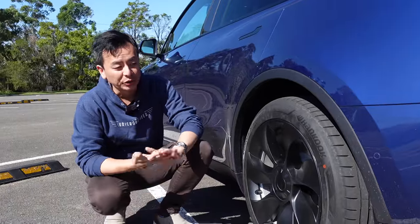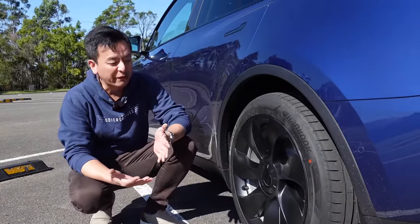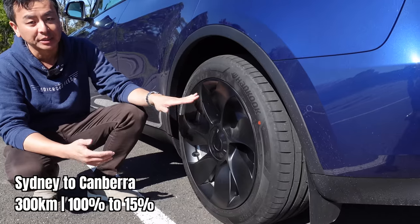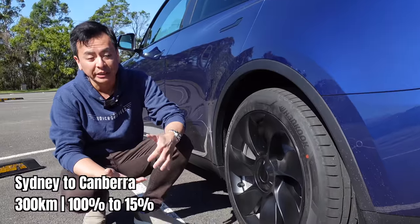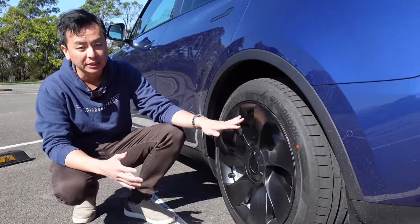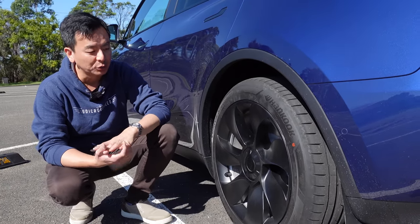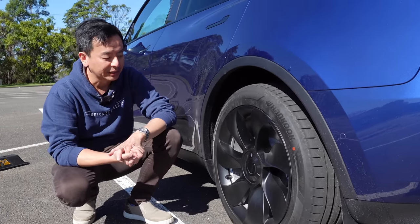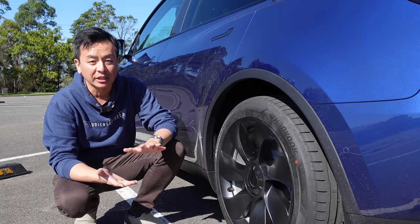One more thing to note is that the original Gemini caps have been designed to give your Tesla Model Y 19-inch approximately 5% extra range. Even with these wheel covers on, we managed to drive from Sydney to Canberra in one charge, from 100% down to 15% with a fully loaded vehicle. So yes, it might affect your range a little bit. I've heard viewers say it can drop range by a few percent compared to the Gemini caps, but if you don't like the look of the Gemini caps, these are certainly an option if you don't mind the slight range drop.